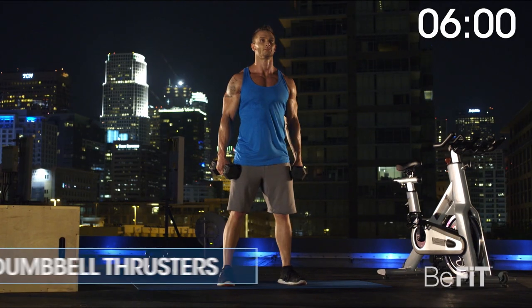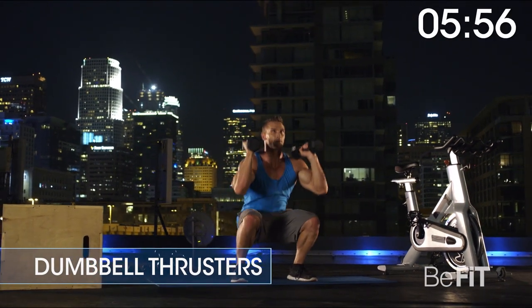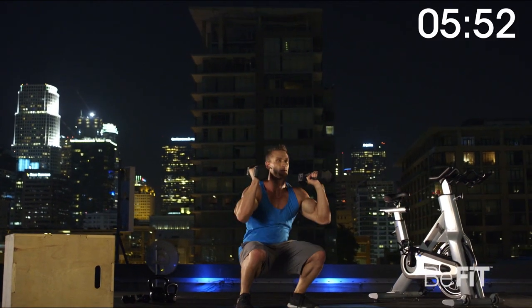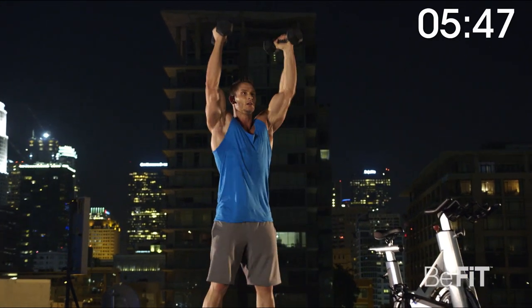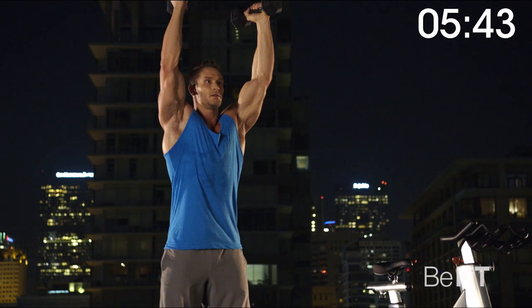Three, two, one. Dumbbell thruster for 60 seconds. Stand with the dumbbells at your shoulders. Push your hips back into a squat. As you press through your heels to come back up, thrust the dumbbells off your shoulders and extend overhead. Return dumbbells to shoulders as you immediately go into the next squat.